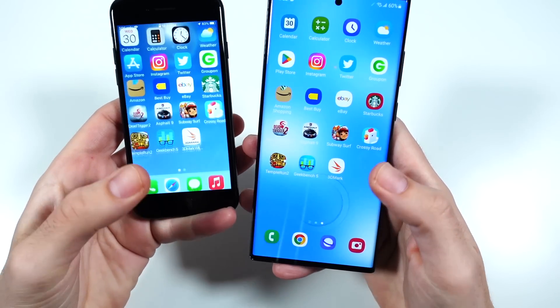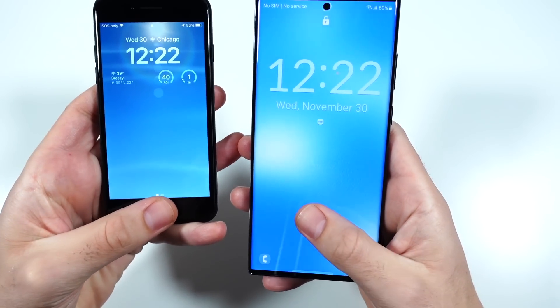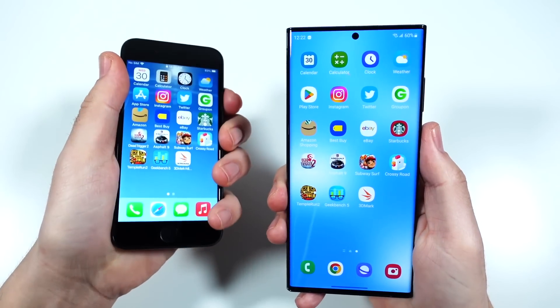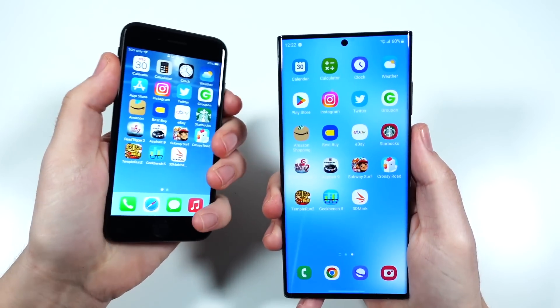Let's go ahead and do that. Looks like it was pretty close. We'll do it again — looks like the S22 Ultra a little faster. Three, two — not that time. So we'll do it again.